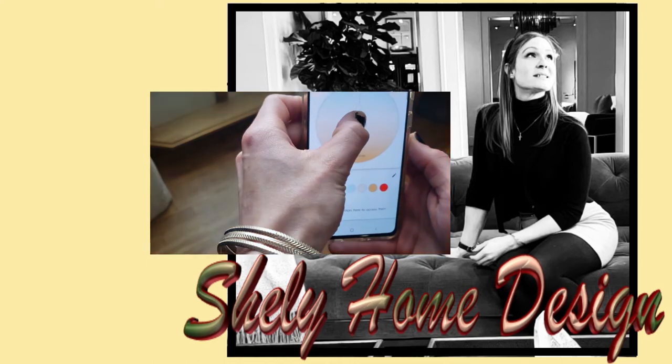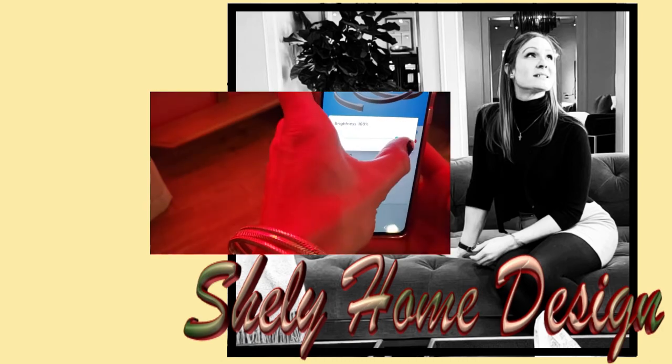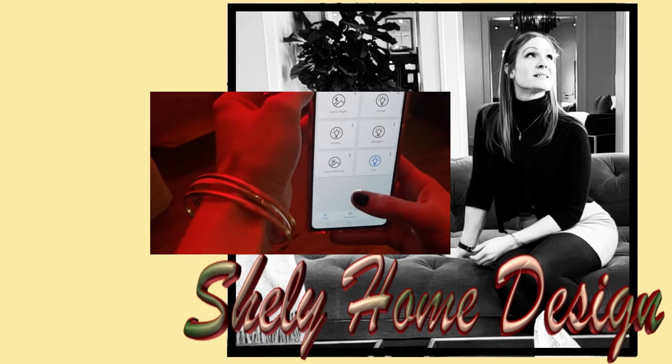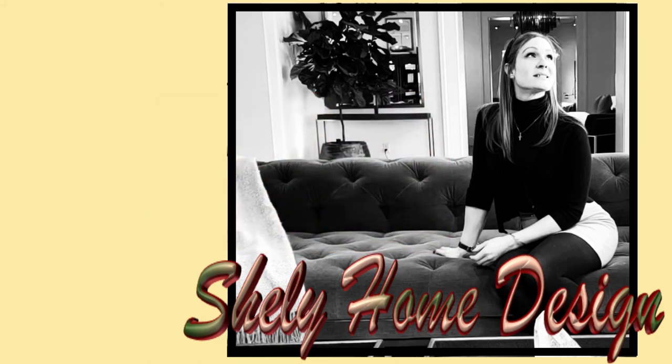If I do end up getting Philips Hue anytime soon — which isn't super likely because, you know, money — then I will show you how. I hope you liked this video. If you liked it, give it a like, and if you really like me, subscribe. I'll definitely see you guys next time. Have a good day, bye!